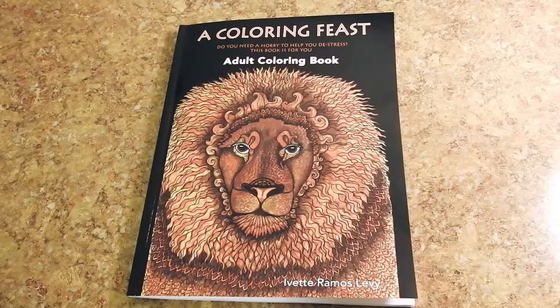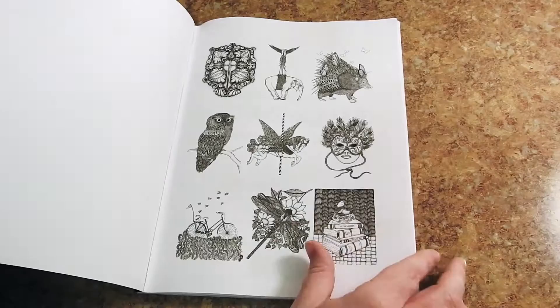Hi everyone, it's Jennifer Schaefer with the Creative Coloring Group and Jennifer Schaefer Art and Reviews. Today I have a treat for you. It's a Coloring Feast adult coloring book by Yvette Ramos-Levy. I'm going to flip through it and give you some quick information and an inside peek to this book.